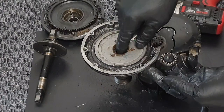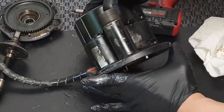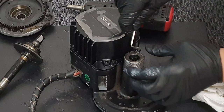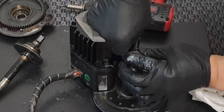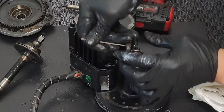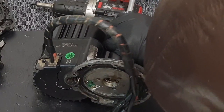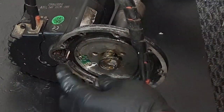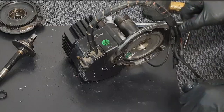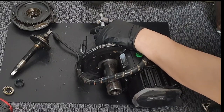Next, remove the thrust bearing. If there are deformations, it might not come out easily. Detach the rubber cover from the axle. Use a rod from the opposite side to gently tap and separate the thrust bearing. For the BBSHD needle bearing, you can use a flathead screwdriver to gently tap around the edges to gradually remove it.